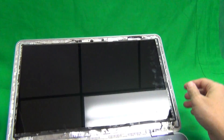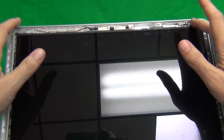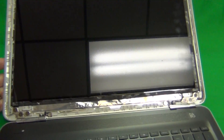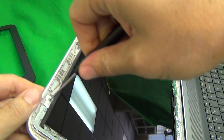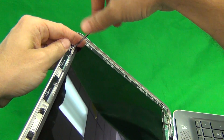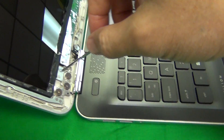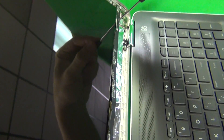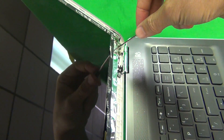The next step is to remove the screen from the screen assembly. It has metal mounting tabs on top and bottom, and we have to remove the two screws on top and two screws on bottom from the metal mounting tabs. To do this, we use our PH1 screwdriver, and we make sure that the screen is tilted back while we're doing this. We go around and remove the four screws — one, two, three, four.